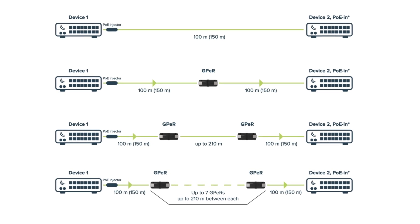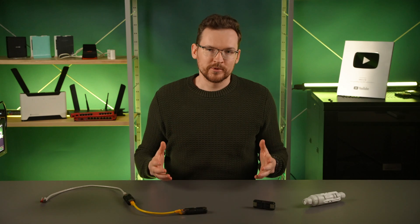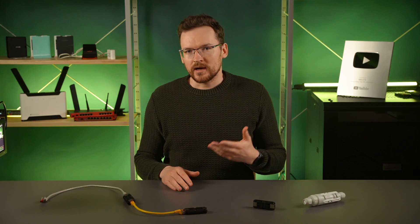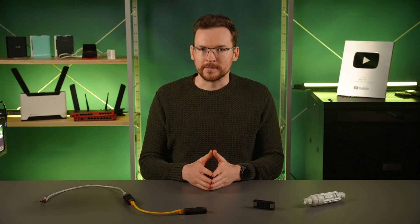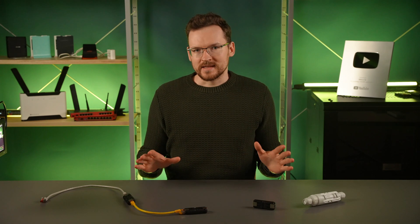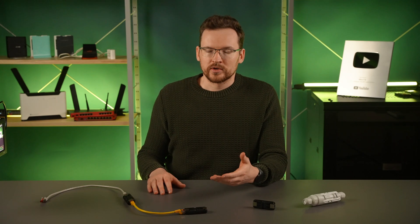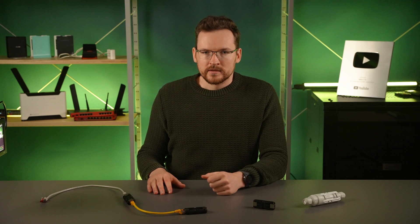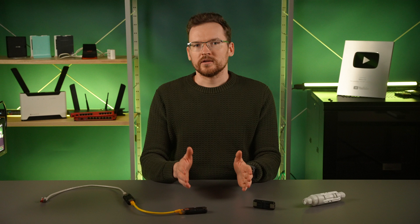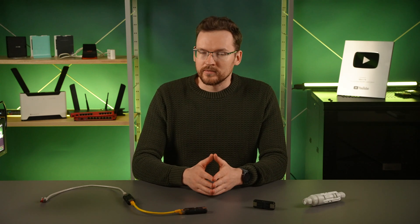You can go mad scientist here and double those numbers with 14 repeaters and three kilometers in distance, if you run power from both ends and just disable PoE on the very middle link. I'm saying mad scientist because RJ45 connections are not impeccable — issues can occur, and then you have a lot of potential points of failure to check. So I wouldn't recommend doing 14 of these in a row, but it is a cool fact that you could if you had to.